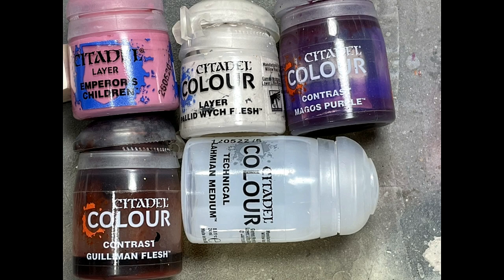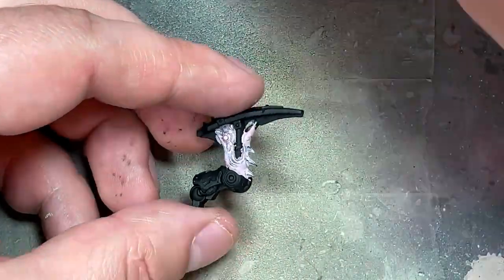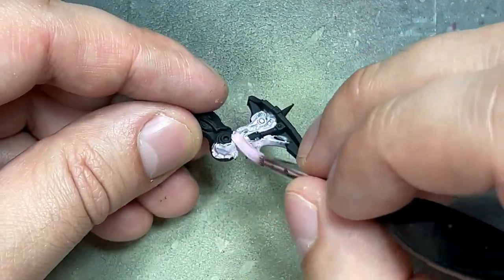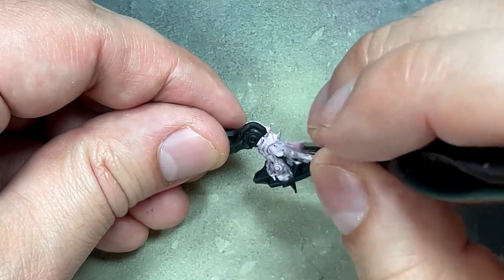With Emperor's Children, Pallid Witch Flesh, Magos Purple, Guilman Flesh, and Lamian Technical Medium, we are going to paint the bubblegum skin, essentially. We're going to start with the base layer of Emperor's Children all over the flesh and skin areas, with a little bit extra just in case.